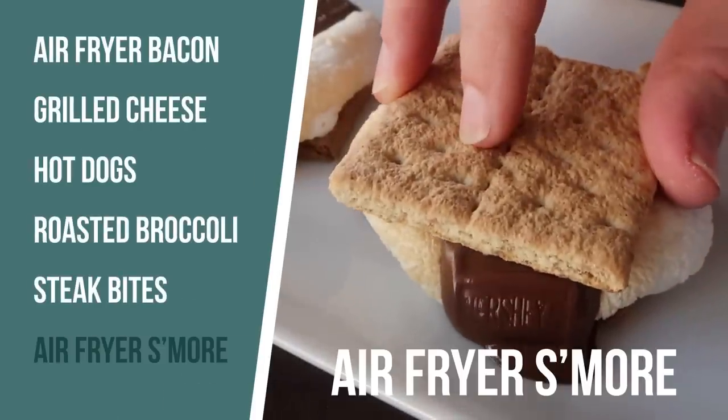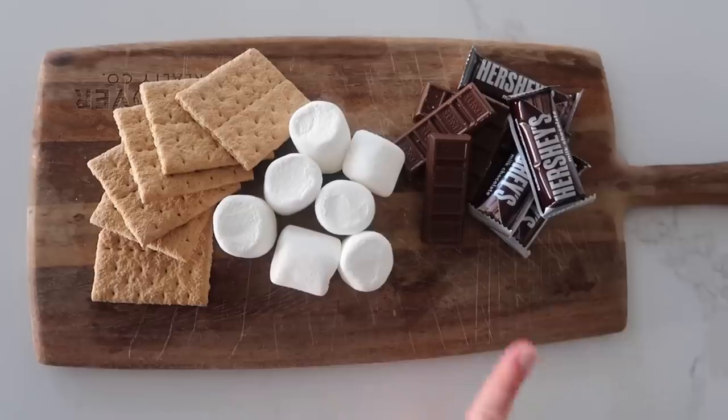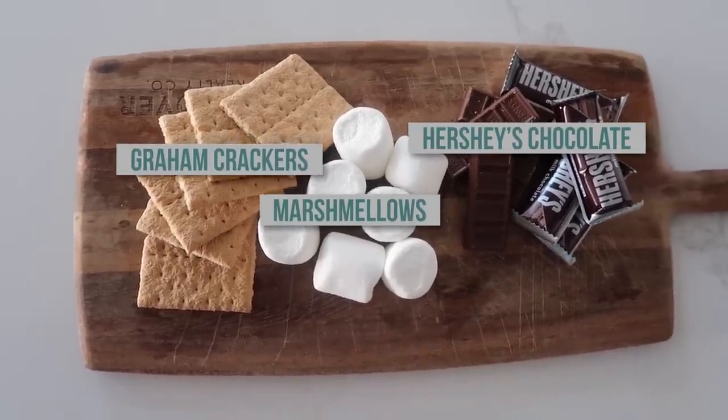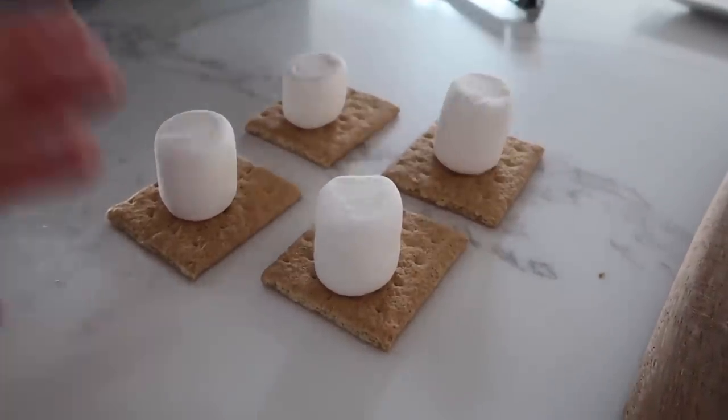The last recipe I'm making is homemade air fryer s'mores. If you don't have a campfire or you don't want to turn on the hot stove, this is the perfect way to cook a s'more. All you need is some little Hershey's chocolates, marshmallows, and graham crackers. First you just want to take your marshmallows and put them right on top of the graham crackers, then these are going to go in the air fryer.